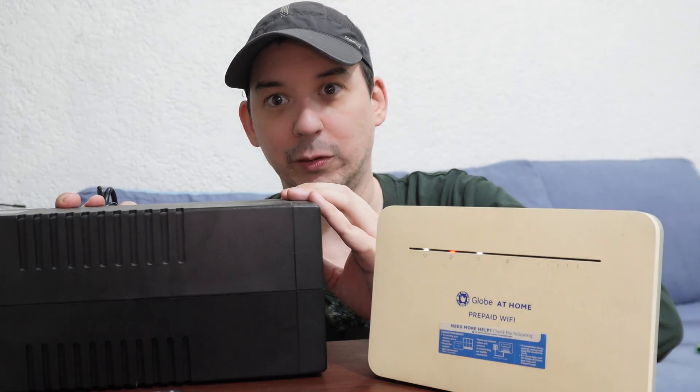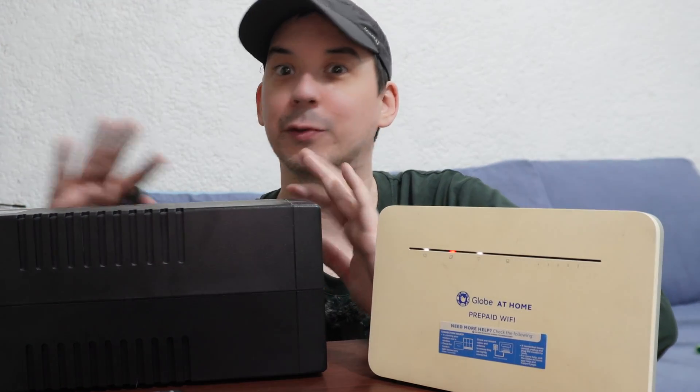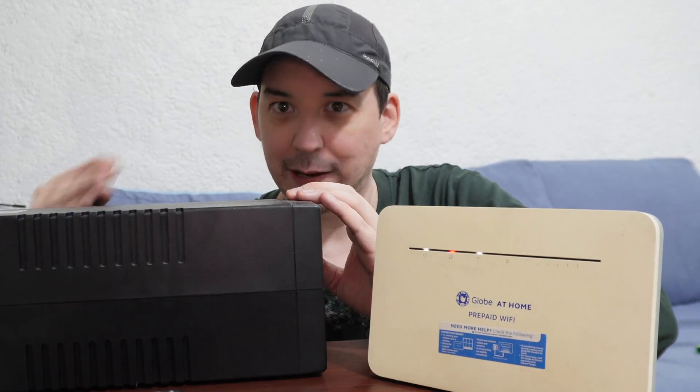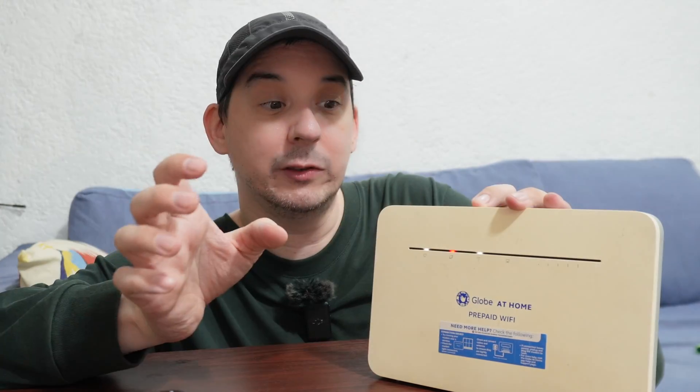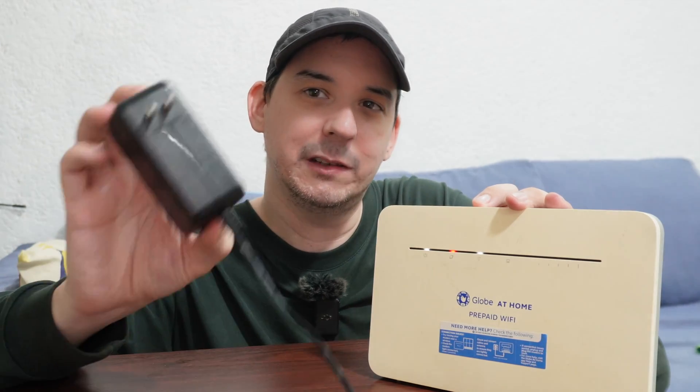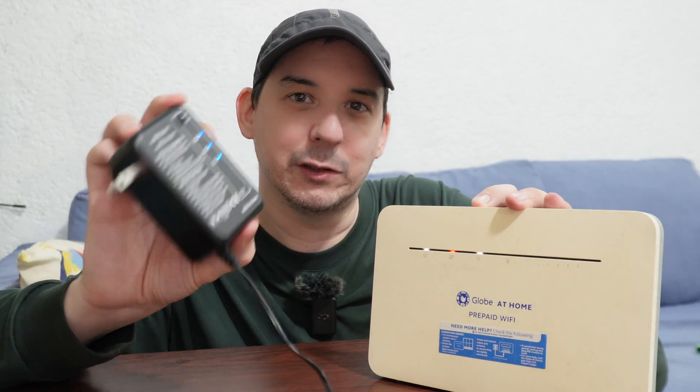The batteries do not last that long, especially here in the Philippines where the heat and temperature are so high. You're lucky if you can get a year or two — at least in my experience. I've been through a lot of UPS units and replaced a lot of batteries. They're just not an efficient way of doing things, at least not for small gadgets like this.